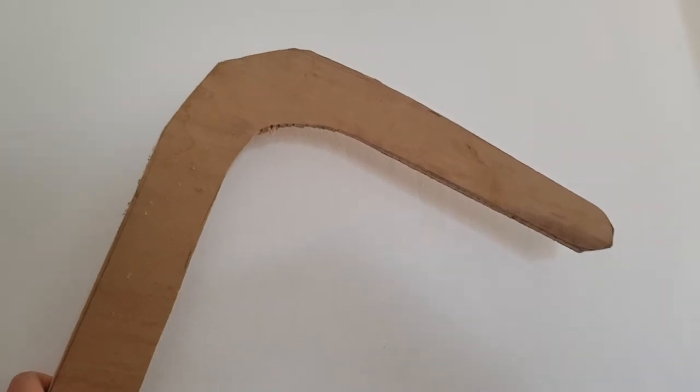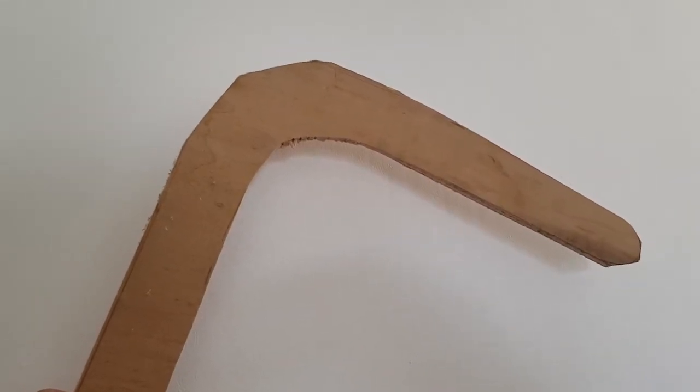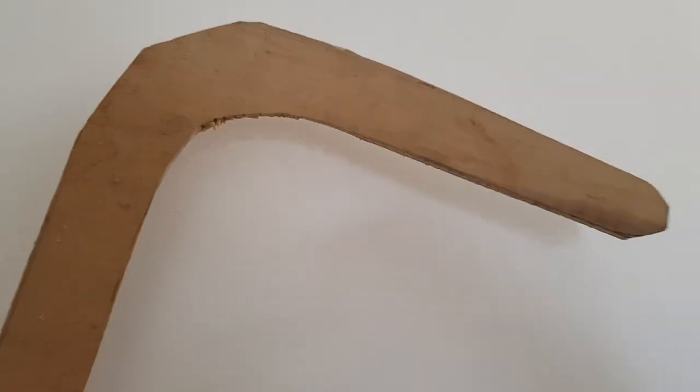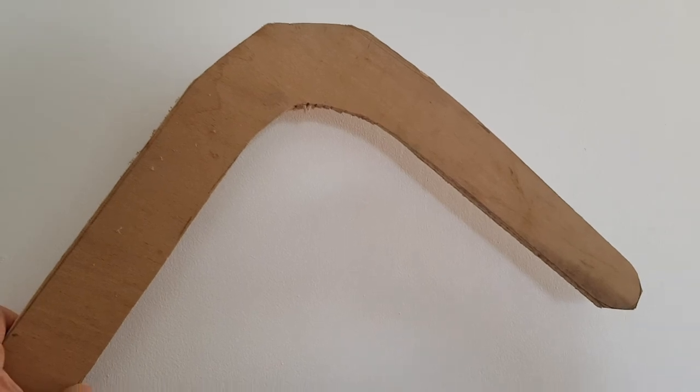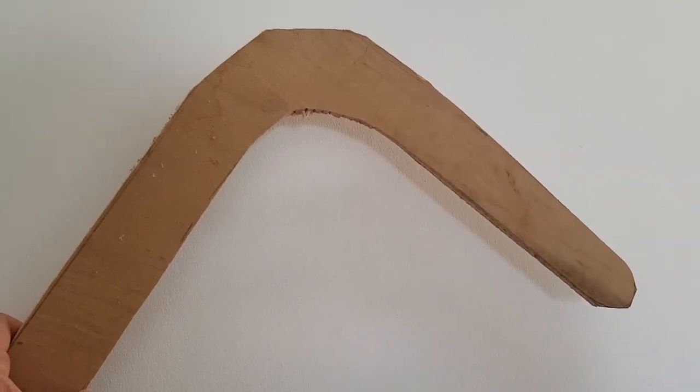I shall put the finished item up in a week or so, but I just thought I'd tell you, I'm actually as usual doing projects. So hopefully you'll like this clip and hopefully it inspires you to make boomerangs too. G'day.